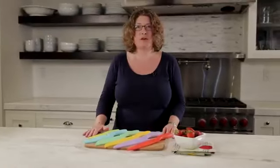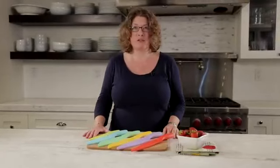Hi, I'm Mary Rogers and this is the Cuisinart Advantage 12-piece ceramic knife set.